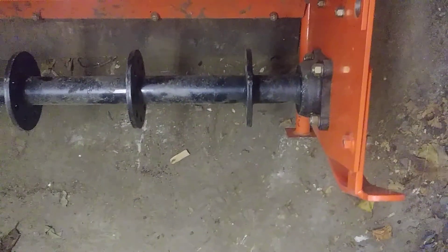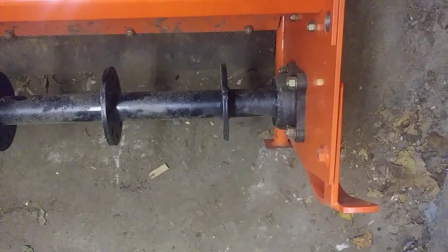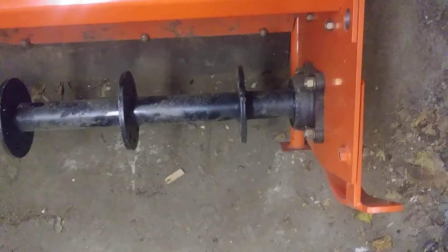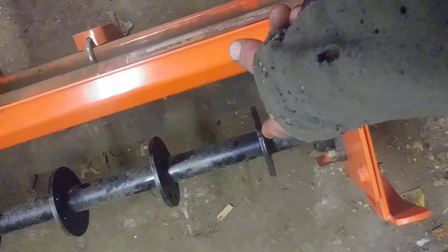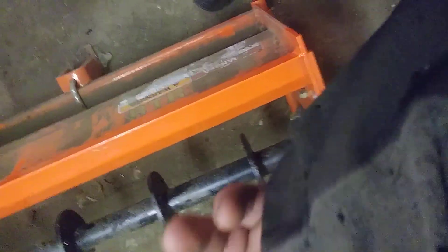So we get some metal — a quarter inch flat bar, just regular mild steel, seven inch long, and we all have to drill. We're going to go two blades per mounting and we'll stagger them, so two go this way and two the other way, back and forth.